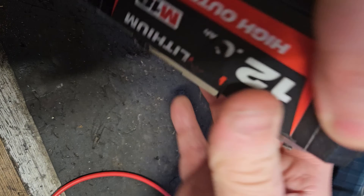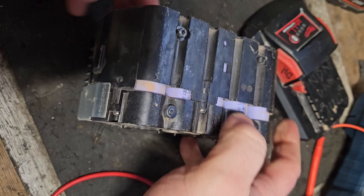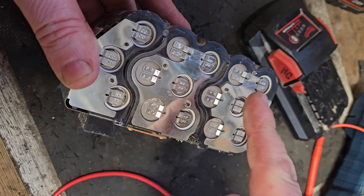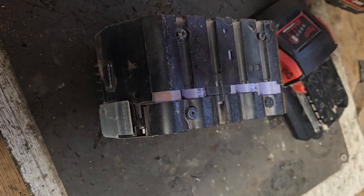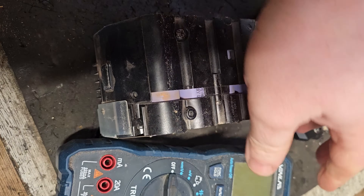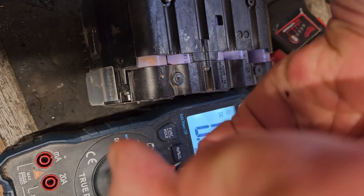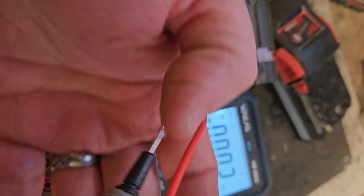It means testing these five banks of cells. One of these batteries is made of three banks or five banks of three cells, and they should all measure the same or very very close to the same voltage. So I'll go along these one at a time.